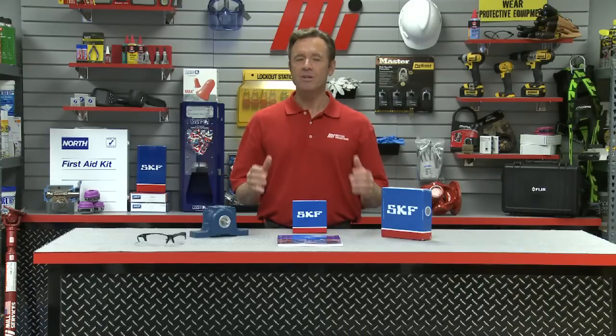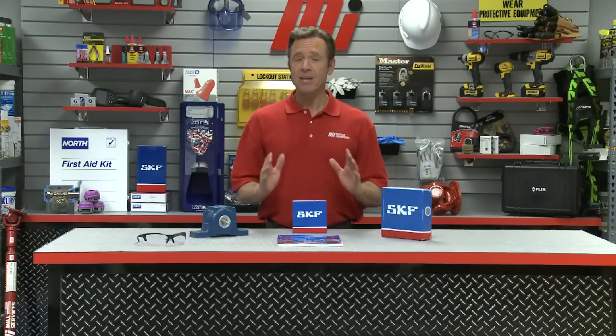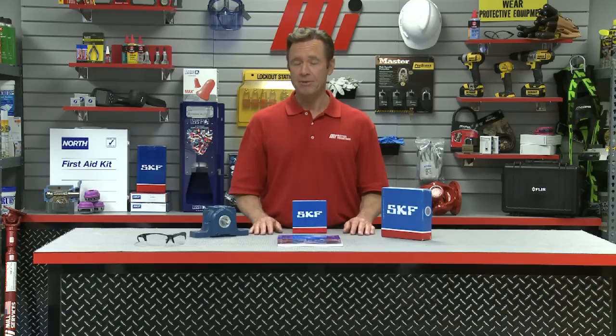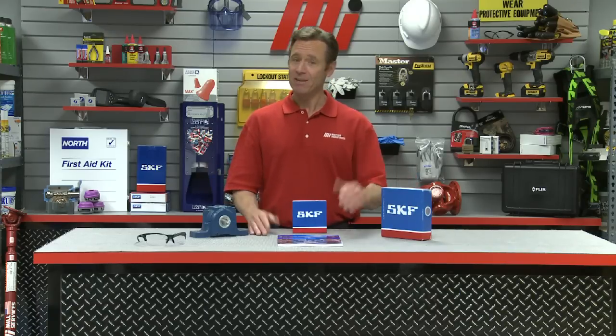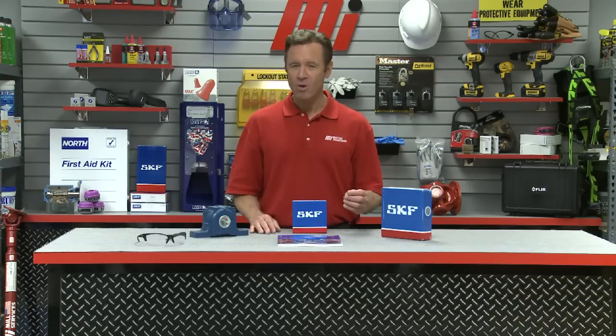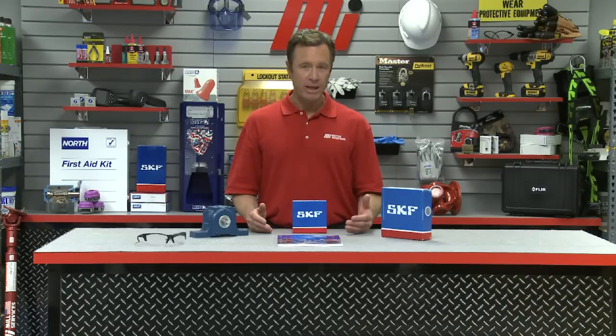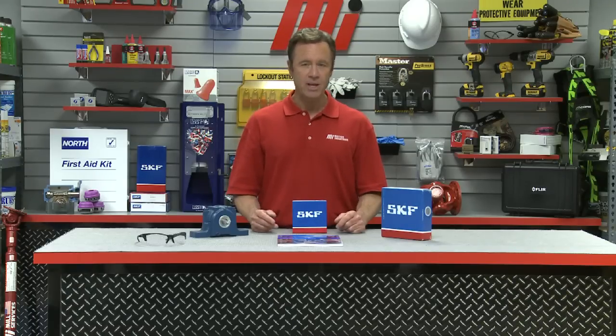Hello and welcome to another Motion Industries how-to video. My name is Tom Clark, your host. In today's how-to we're going to discuss proper bearing handling and storage. SKF knows a thing or two about bearings since they've been manufacturing quality bearings since 1907 — that's a long time. Once the bearings leave SKF's hands, do you know how to handle and store them to ensure they meet their design shelf life? Today we're going to talk about proper handling and storage of SKF bearings.